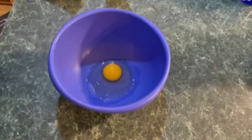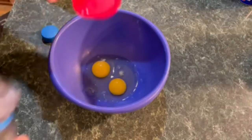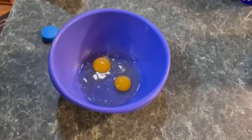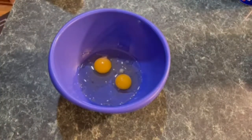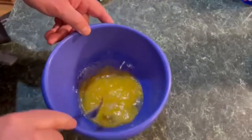First thing we're going to do is put two eggs in a bowl — my dog is barking in the background. Next, one-quarter cup of oil. Maggie says you don't have to whip these; you just kind of fold it and mix it all together. Just until combined. That looks pretty good.